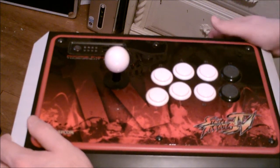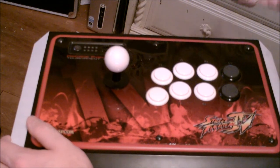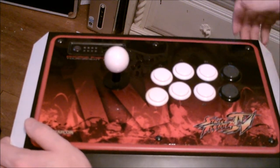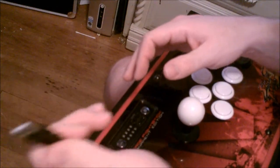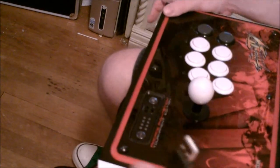I'm going to use Super Street Fighter 4 as an example since this is a Street Fighter stick. I'm absolutely terrible at this game even with this stick. Let's hook it up to the PlayStation. As you can see, this uses a standard USB plug so it'll plug into your computer or your PlayStation.